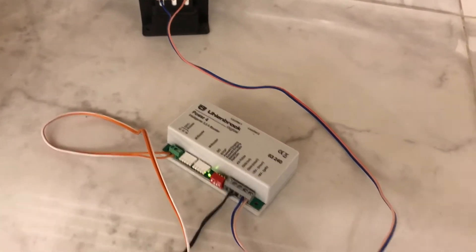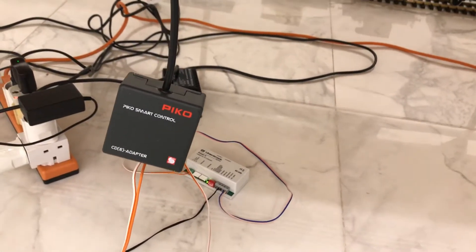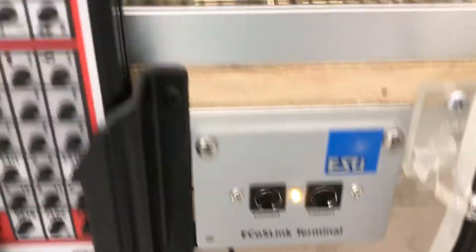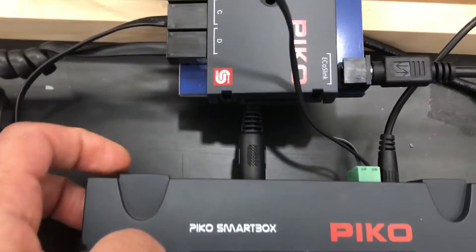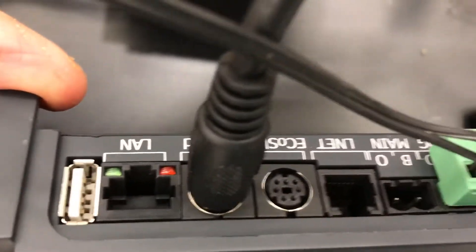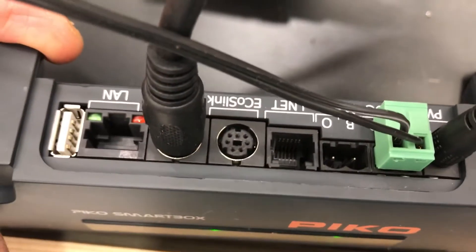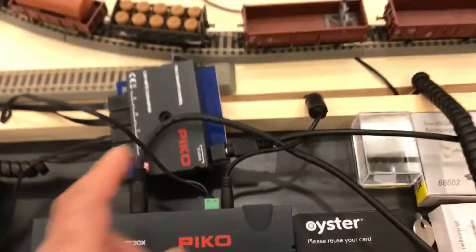The Ollenbrook 63240 is supplied by a 4.6 amp Ollenbrook transformer, so it's like having an increase of more or less 100%. The other issue with the smart box is that there is only one ECOS link connector.